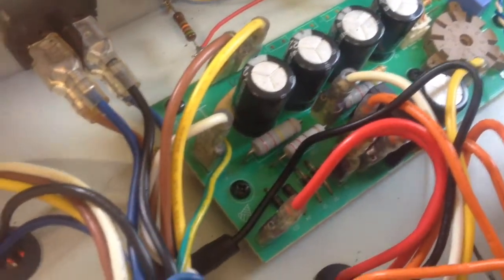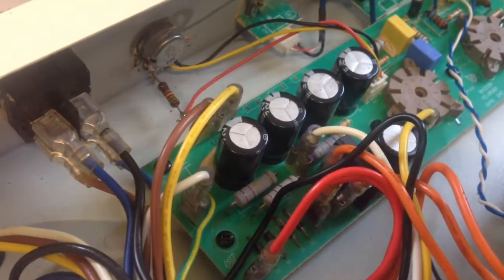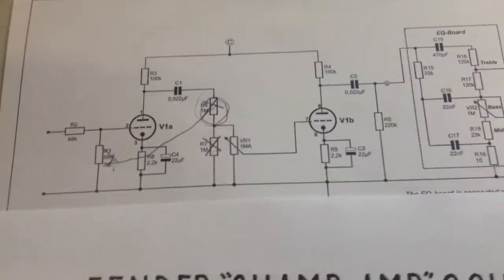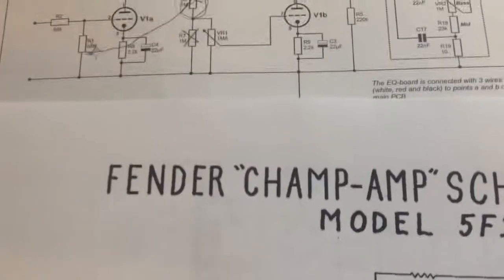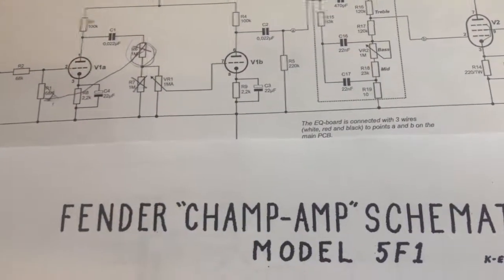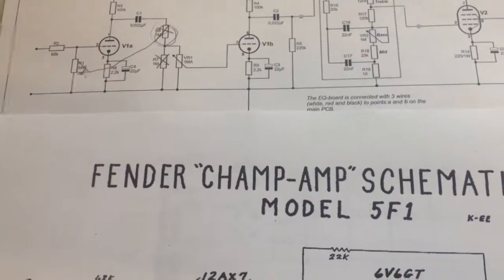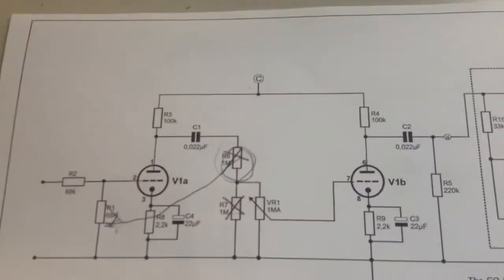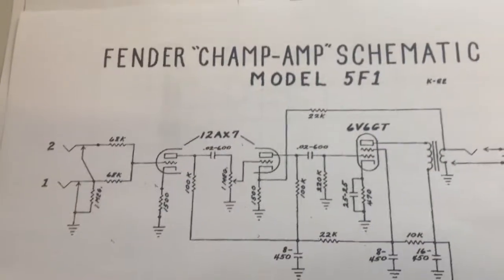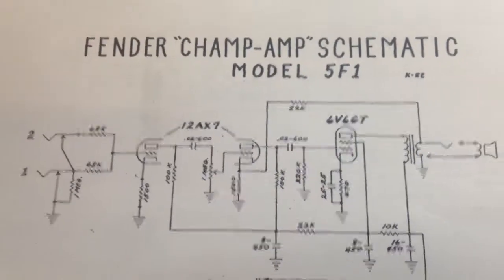I'll tackle the rest of the work in another video as this one is getting too long. Check back for the second episode of modding the Harley Benton GA5. One final note about the schematics: what happened is that for decades, European and American companies outsourced manufacturing to China. The Chinese manufacturers got the plans and schematics and built these amps, and are now publishing schematics without really understanding where they came from - not realizing it's based on a Fender Champ. This is changing now as Chinese manufacturers are getting smarter.